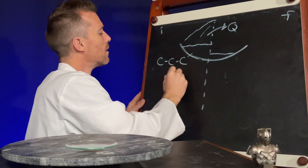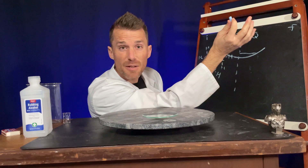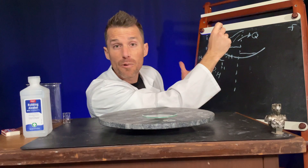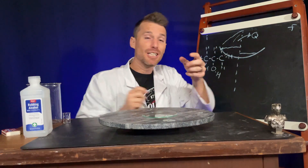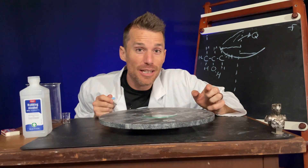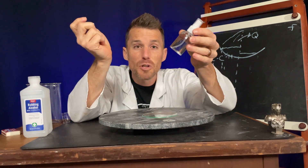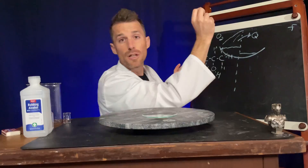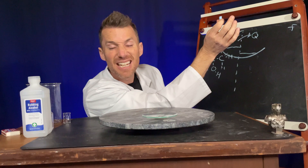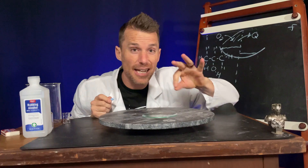And we saw that when we plunged the match into the alcohol, even though we had plenty of alcohol to burn, it went out. That's because just because you have something that's flammable, you've got to have something that'll take those electrons. What's taking our electrons here is oxygen. We need the oxygen, and there's not that much oxygen down inside the liquid — there's probably a little dissolved, but not enough for combustion. You need about 18% oxygen in order for a flame to burn. The air is typically around 21%, so you've got about 3% margin.